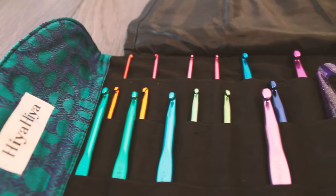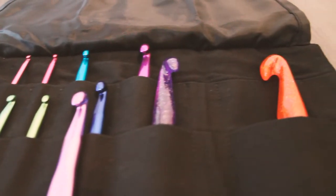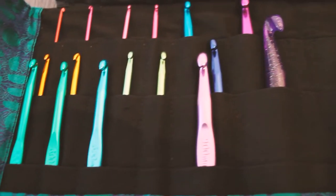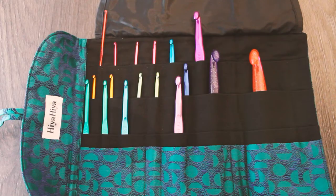The full sizes are 2, 2.5, 3, 3.5, 3.75, 4, 5, 5.5, 6, 6.5, 7, 8, 9, and 10, and then of course the two in acrylic.